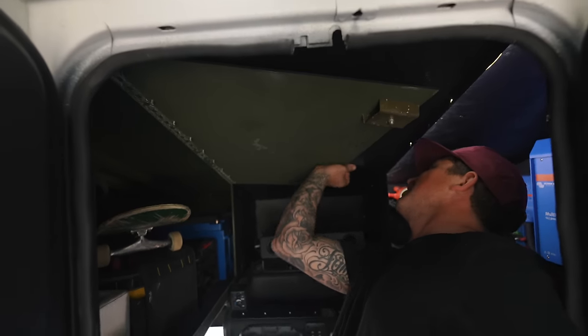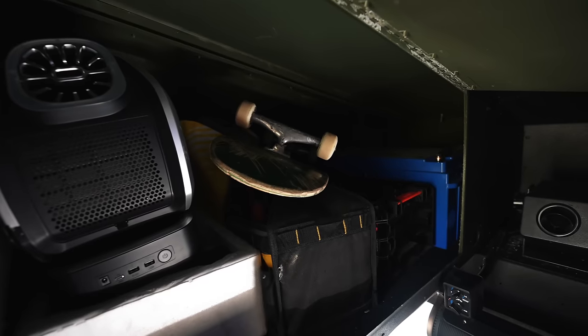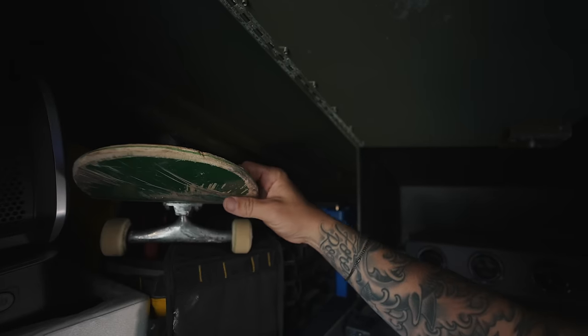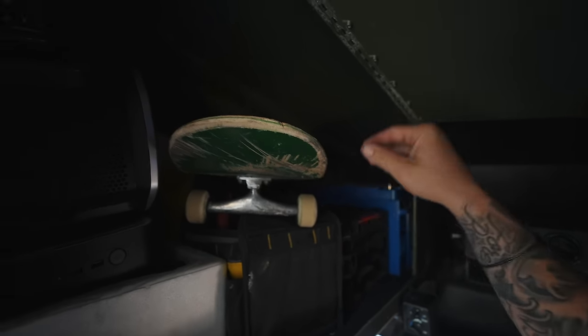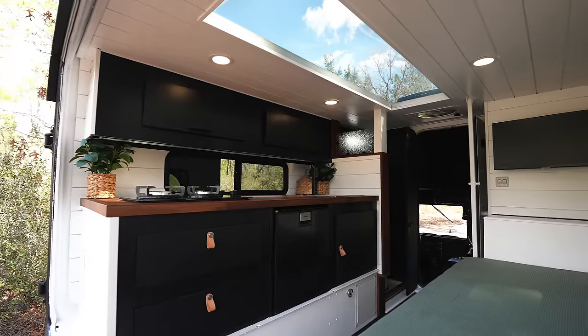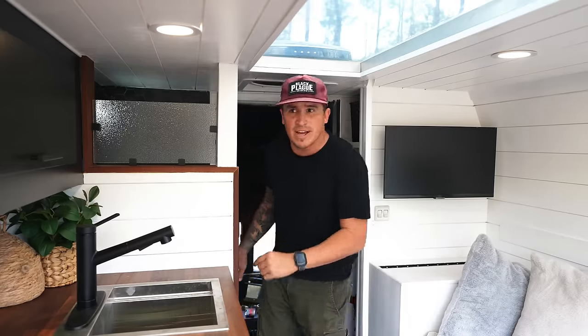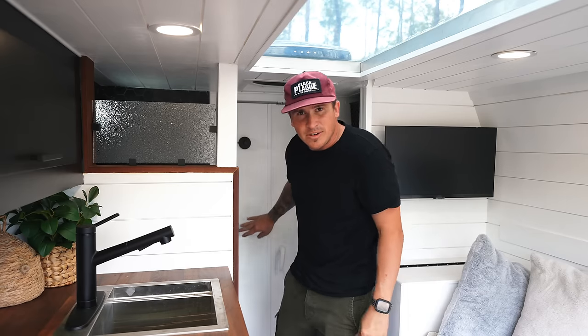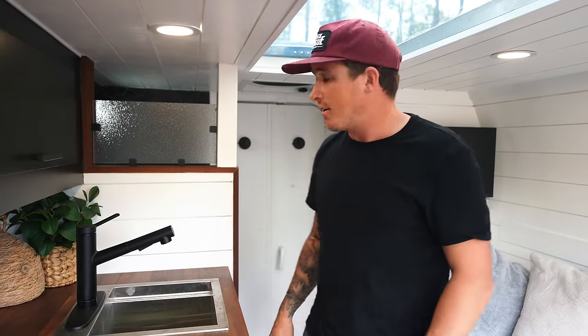Moving over to this side of the cab, I have extra storage, including a compartment that comes up here with everything for my skateboard — a must — plus more tools and a portable AC system for inside the cab to stay a little cooler. I also love that this whole area can be closed off at night so you have your own section, while still being able to access the cab from that side.